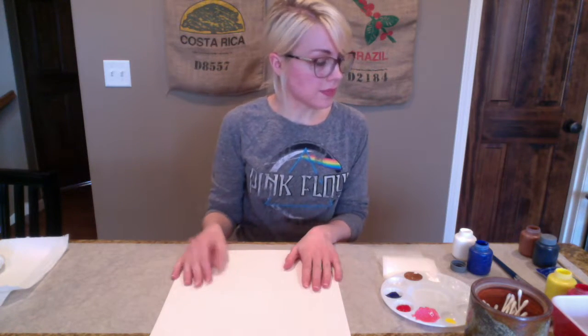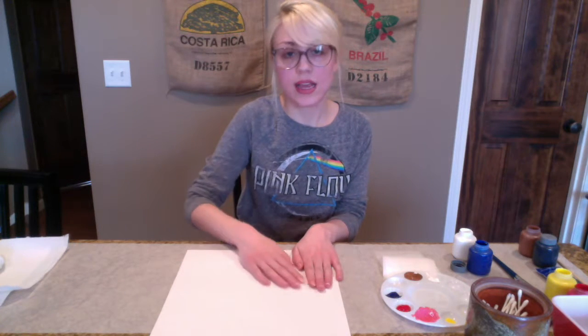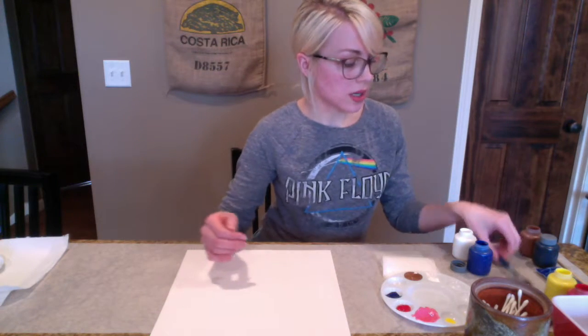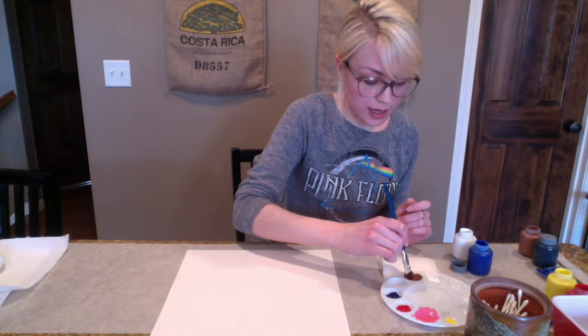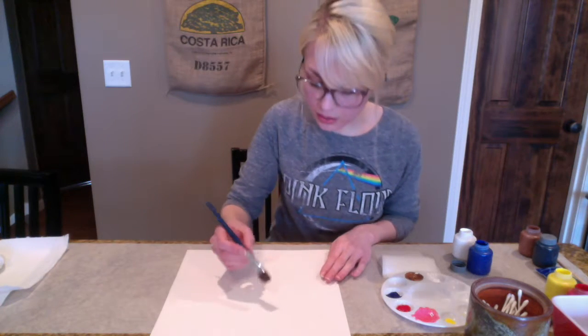To begin, you can either use construction paper to cut out and apply a vase to your actual piece of paper for your painting. Otherwise, you can go ahead and actually paint one on. So what I'm going to do is paint one on, and I'm going to do that with the brown color that I have here.